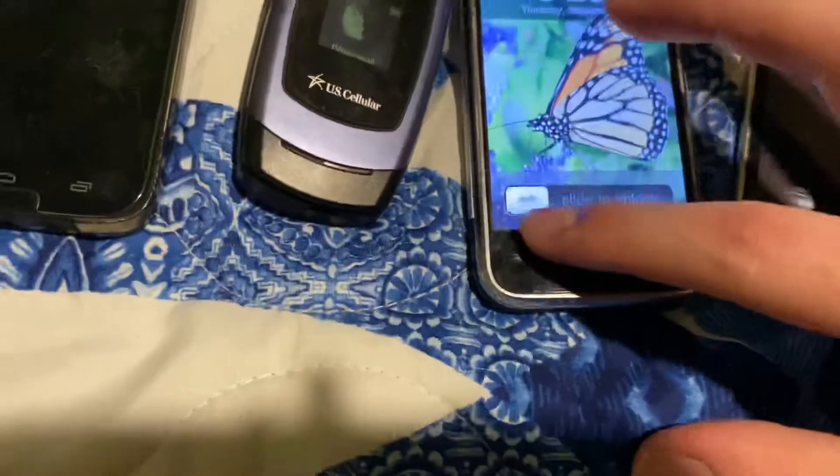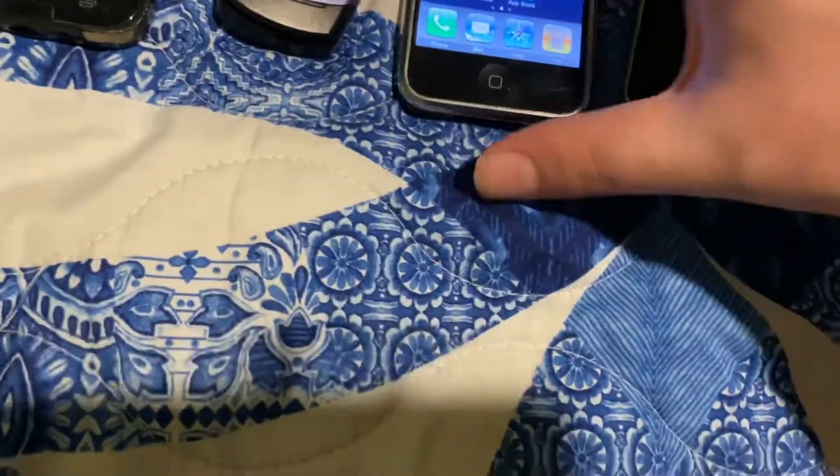Here's an iPhone 1st Gen — the first iPhone ever. As you can see in the back, perfectly working order.